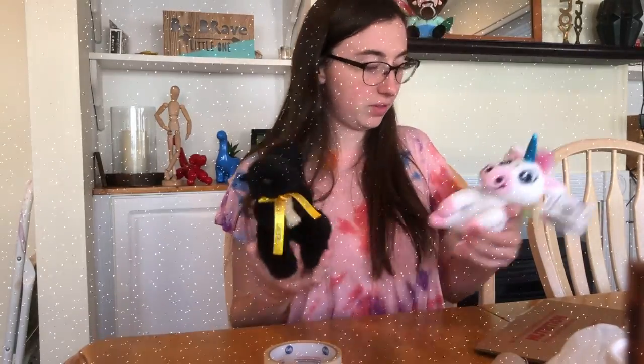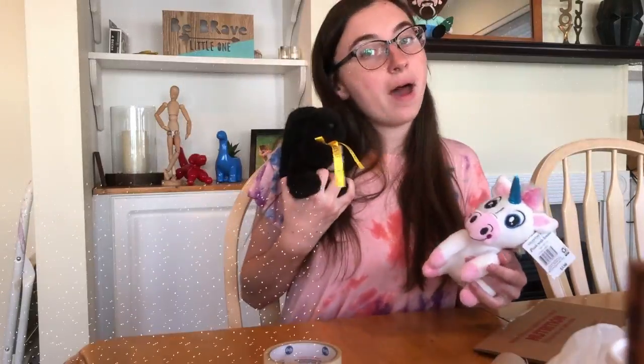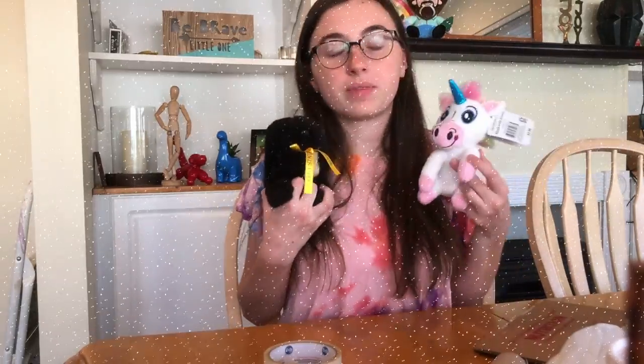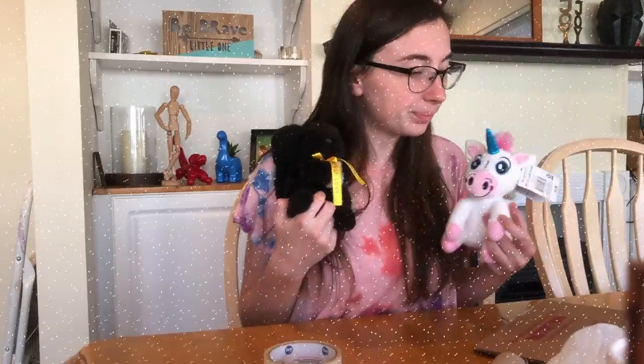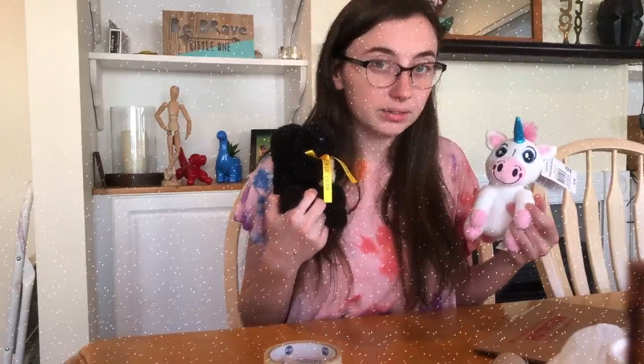I'm gonna build mine and you can build yours however you want — this might help give you some ideas. These are challenges I've done before and had a really fun time solving. I have different stuffed animals now: this is my black squirrel from my college town and my unicorn from my sweet student Micaiah — I miss you if you're watching! Ready? Let's build.